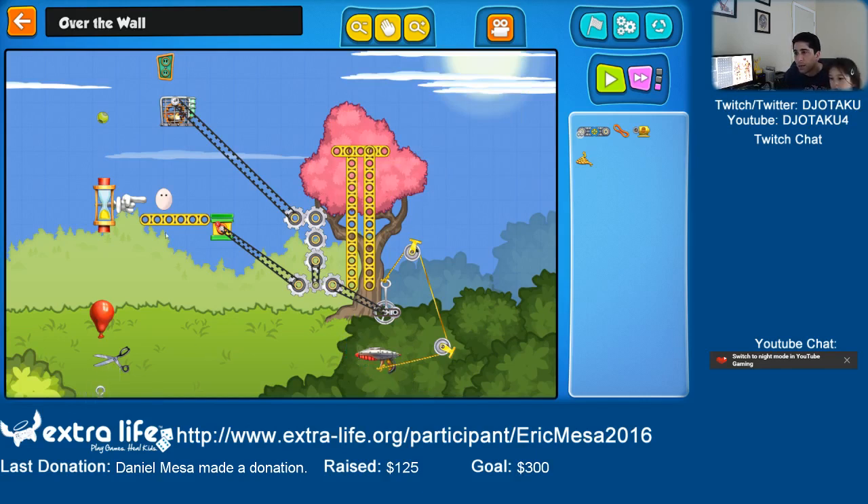Oh, it's a pulley. A pulley is to change the direction of a rope. Here's an engine. What if I attach this over here?